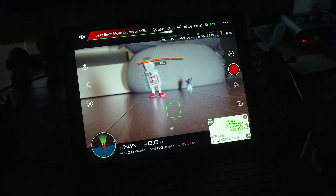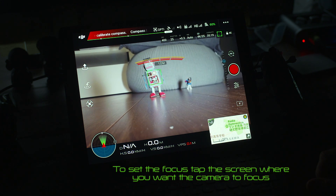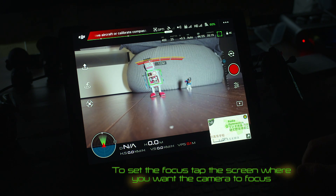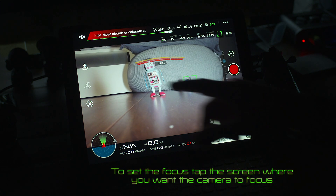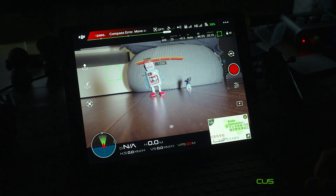So if I want to set my focus on this object here, I just press it and you'll see it'll pulse, and then it'll lock in and make a noise. Now it's locked at that distance — that's my focus. Obviously if you were flying it, you're mostly going to be having your focus set more towards infinity, so you'll be out at an area where the distance is further away, and you'll be locking onto that rather than something close. That's just something to be aware of.